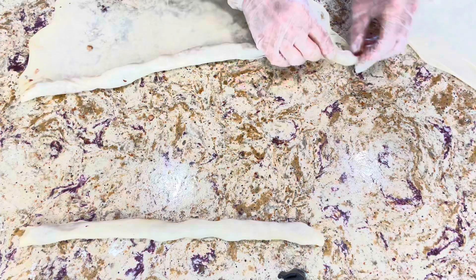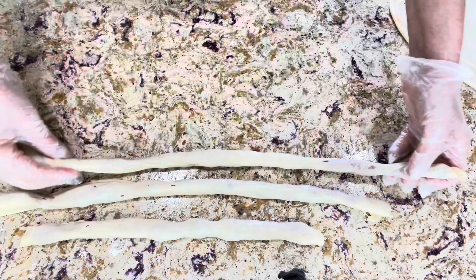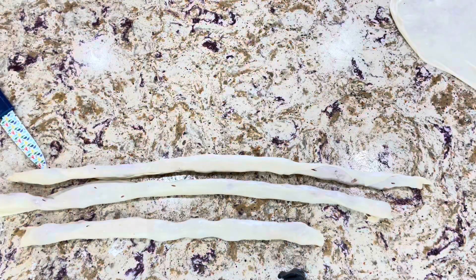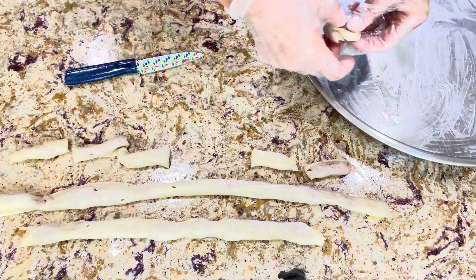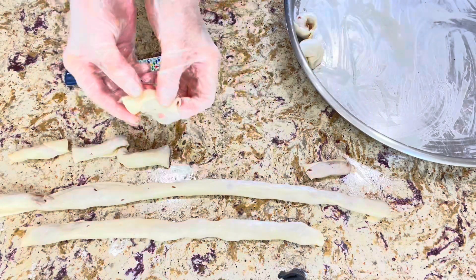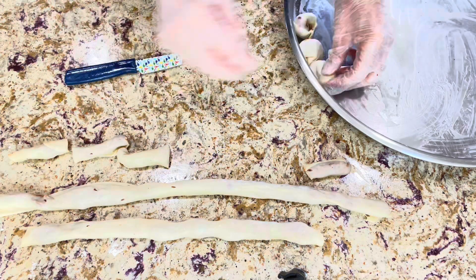I finished rolling all the dough, then cut them into pieces, rolled them, and attached the two sides of the dough together. Then I arranged them on top of a greased tray.